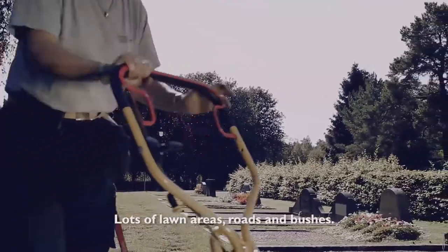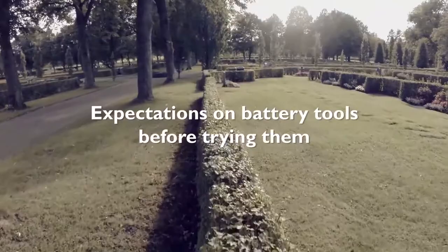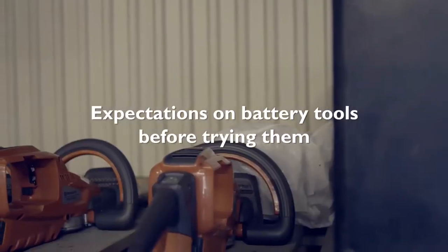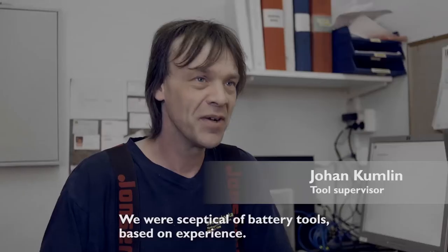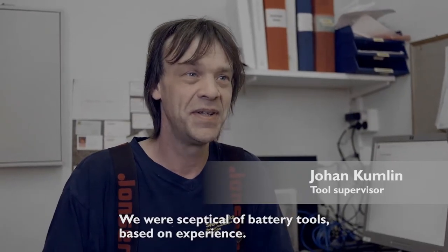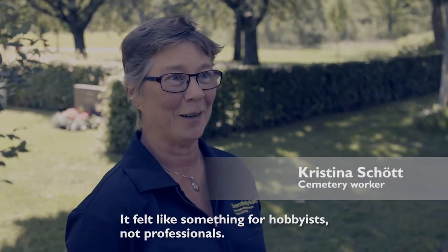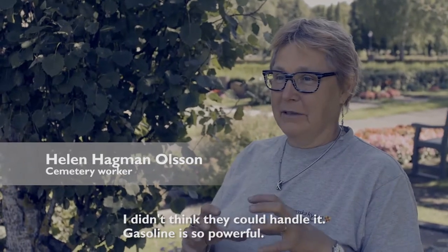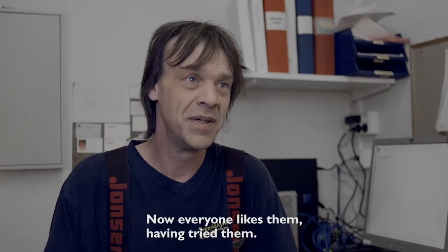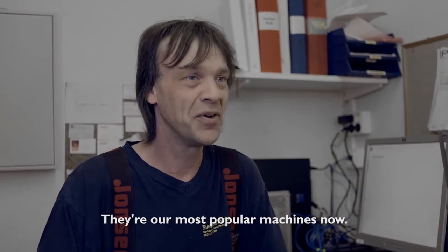There are a lot of grass areas, roads, and hedges. There was some skepticism about battery products based on what people had tried before — kind of hobbyist-level stuff. Could it really be any good? I thought I wouldn't manage with it; petrol is so powerful. But now everyone is very satisfied once they've actually tried the machines.